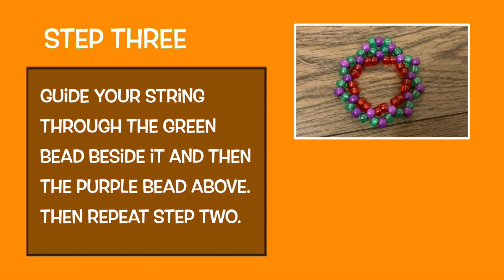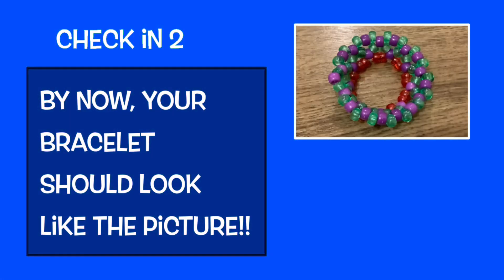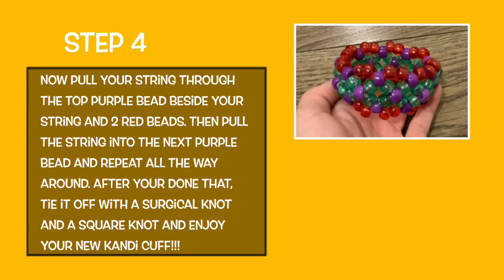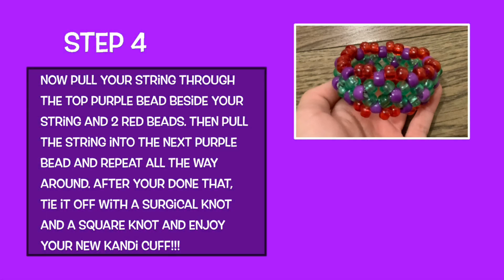Guide your string through the green bead beside it, and then the purple bead above, then repeat step two. You can repeat step two as many times as you want. Pull your string through the top purple bead beside your string and add two red beads. Pull the string into the next purple bead and repeat all the way around. After you're done, tie it off with a surgical knot and a square knot, and enjoy your new candy cuff. Take care.